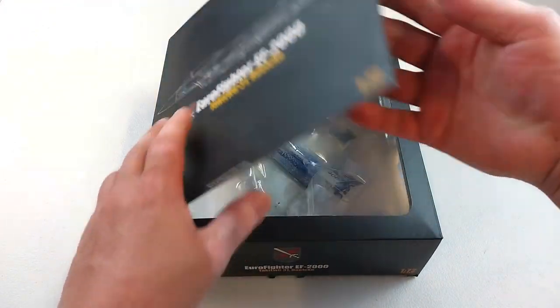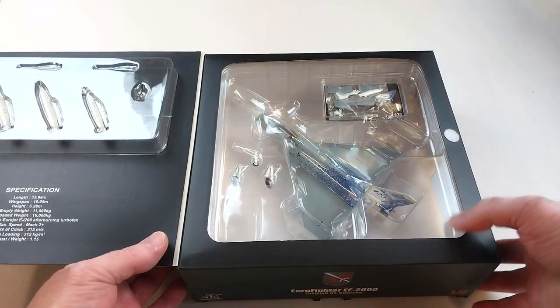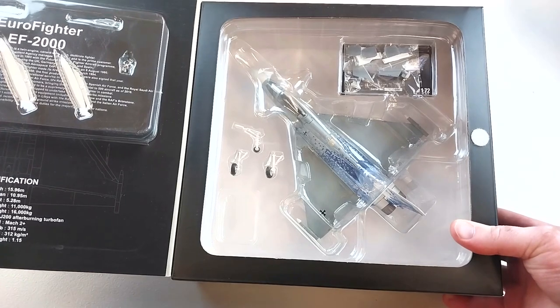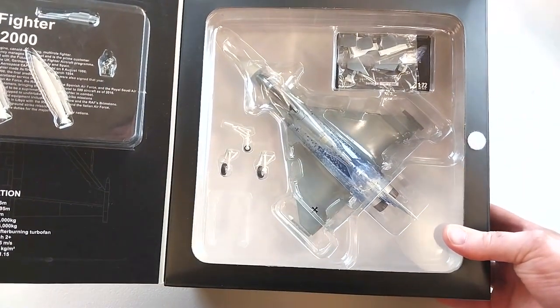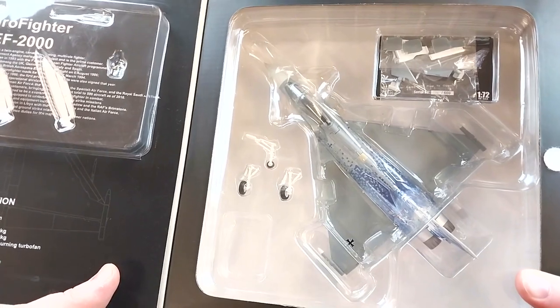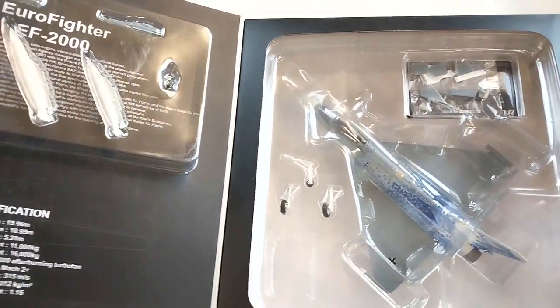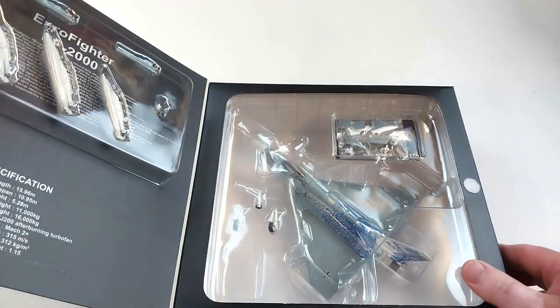The Eurofighter was jointly made in collaboration between Britain, Germany, France, Italy, and Spain, with France later withdrawing to make their own fighter, the Dassault Rafale. The remaining four countries that did stick together introduced this fighter into their nation's air forces.